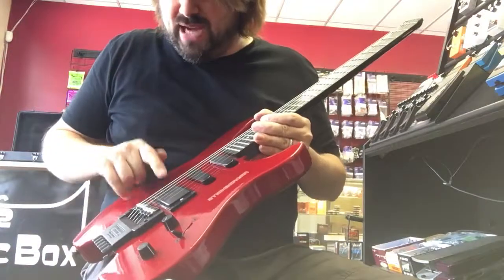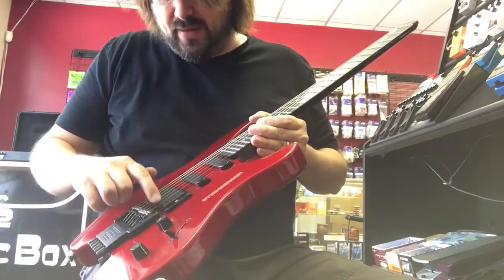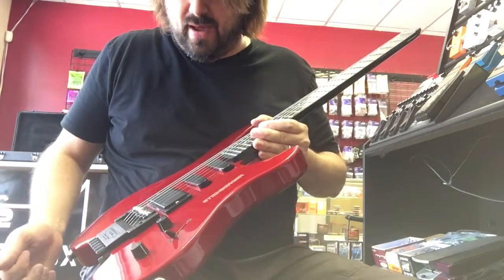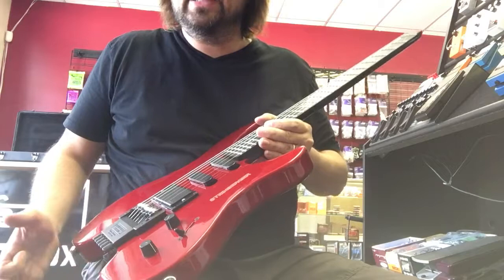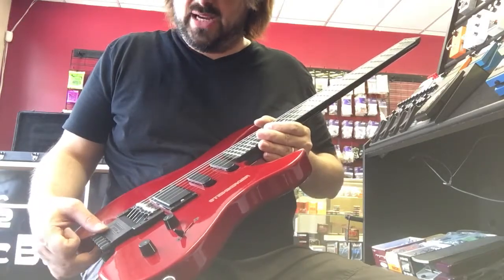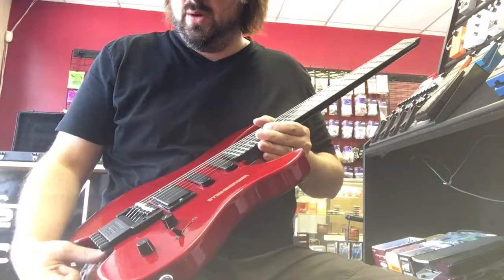The pickups in it are an EMG 85 and then two EMG SAs. I believe it's an 85 — it has the gold writing on it. The pickups sound excellent. This does have the R tremolo, which is basically Steinberger's answer to the Floyd. When the Floyd was getting more and more popular, they came out with this as opposed to their transposing tremolo, which they had before.